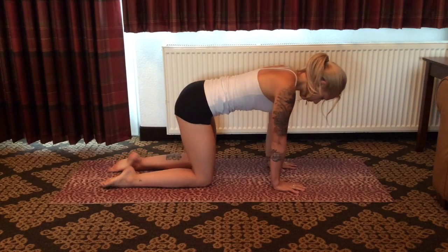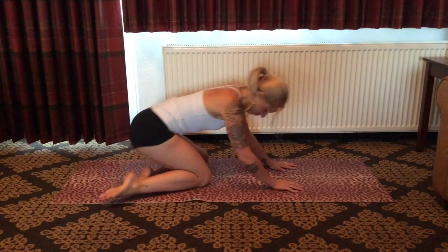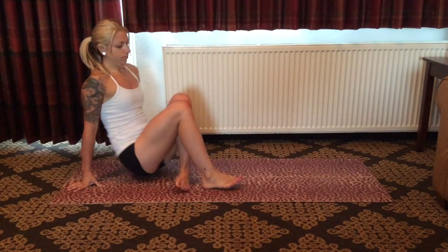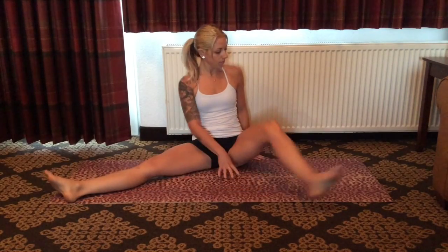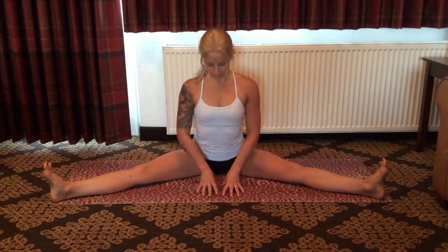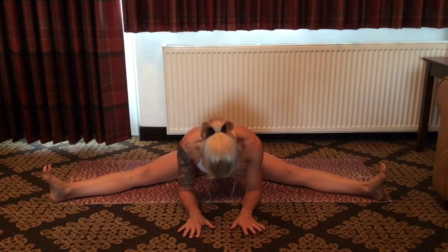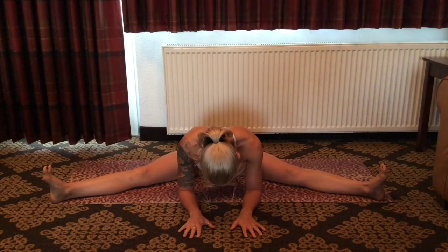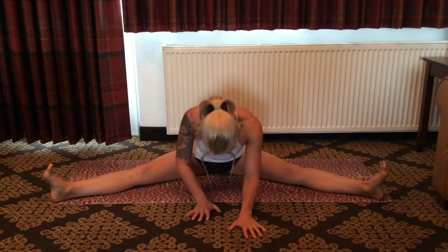Take a moment here to establish presence within the body and within the breath. Slowly begin a transition towards a seated position in the center of the mat with both legs extended wide. Check in with the alignment here — the feet shouldn't be so wide that you experience discomfort within the hips. Lengthen through the spine, and as you exhale, hinge forward, folding over between the two wide extended legs. Externally rotate through the hips so that the big toes point up towards the ceiling, deepening the posture with every exhale.